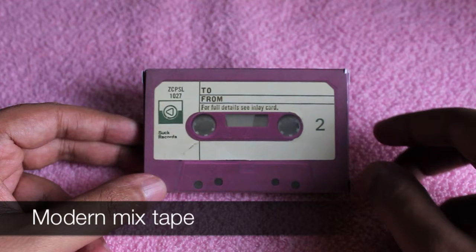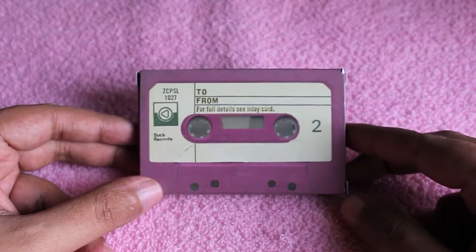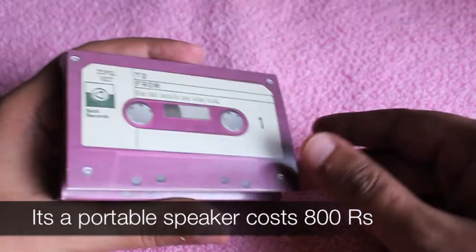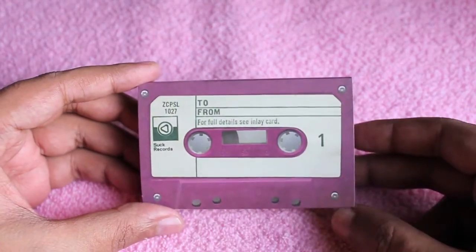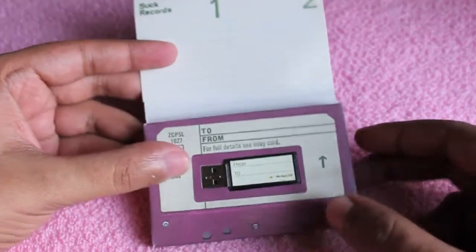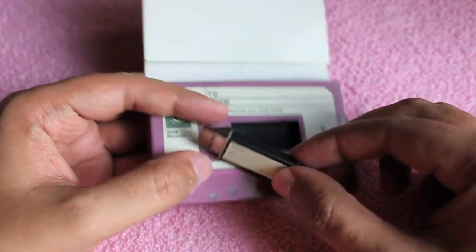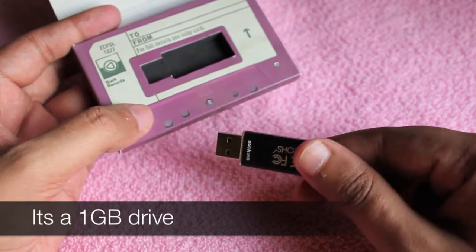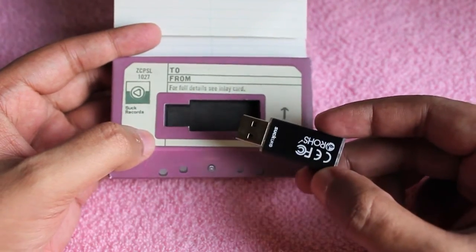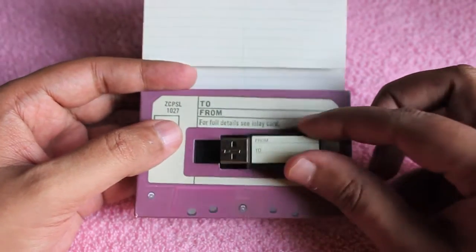Let's take a look at Modern Mixtape. This is a paper cassette you can write to and from inside. You get a song track and also a 1GB pen drive on which you can put all the music and give it to someone, and they can listen to all the music you put on the pen drive.